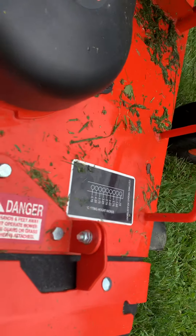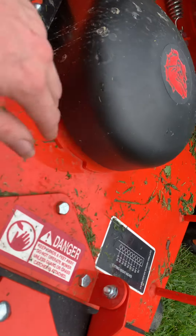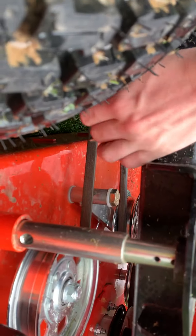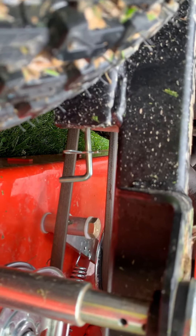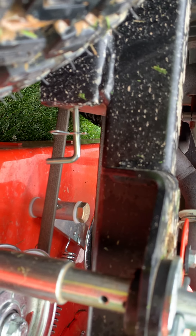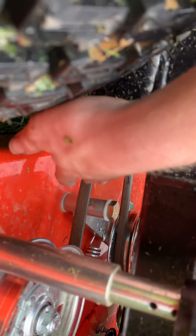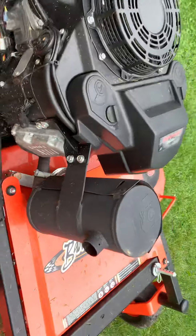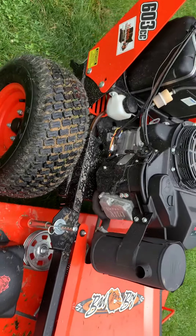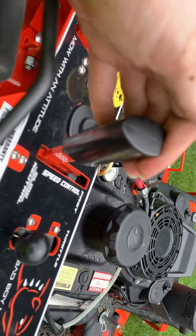Your grease zerks are up underneath the spindle housings, underneath here. With these units too, you're going to notice you have this cotter pin up here — that's basically your transaxle bypass, which puts them in neutral. You just release your brake and activate your neutral lock. And when you're in neutral, you want to have your handle all the way back.